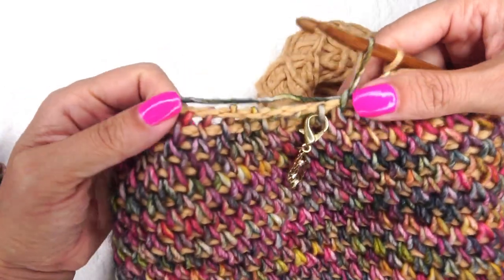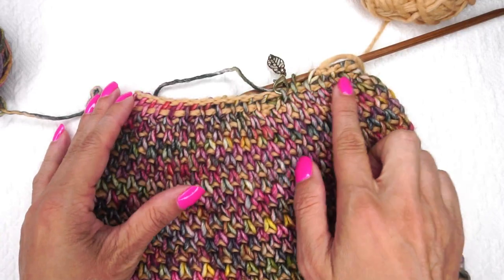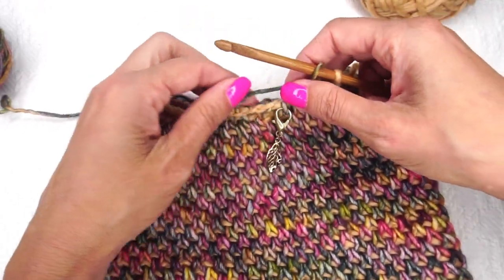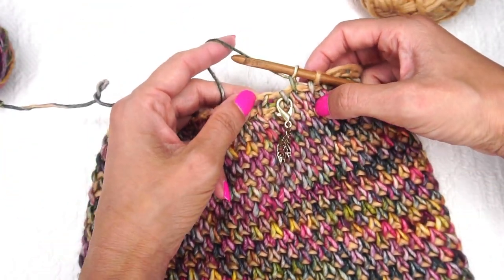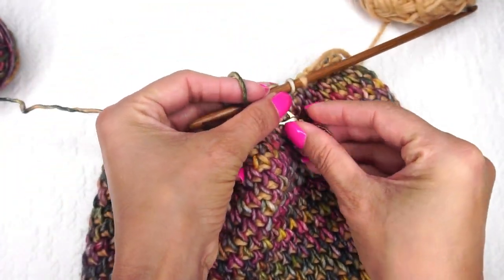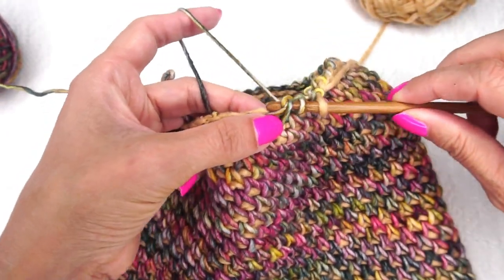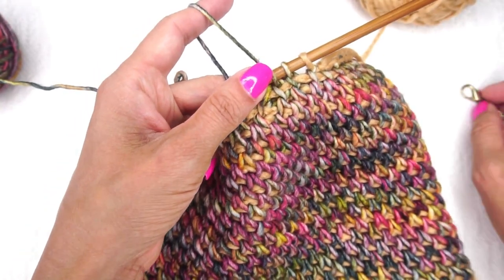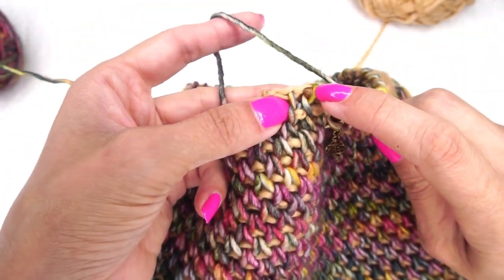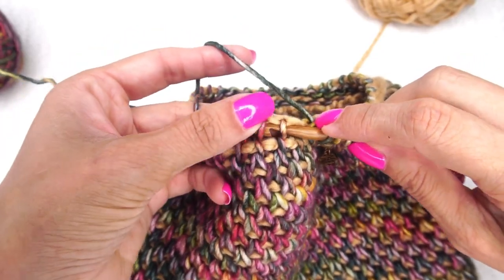Round 34 — Tunisian simple stitch all the way around — is done, and it's continuing to get smaller. You'll notice the pattern of stitches looks different from the smock — that's okay. Now for another round of decreases: take the first two stitches and do a decrease. Remove the stitch marker, go under the next two vertical bars, and pull up a loop — no yarn under, nothing extra. Continue — next two vertical bars, pull the loop — all the way around.